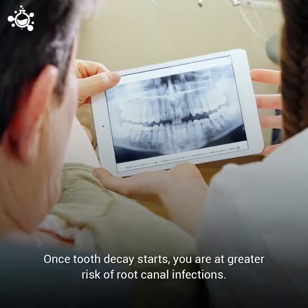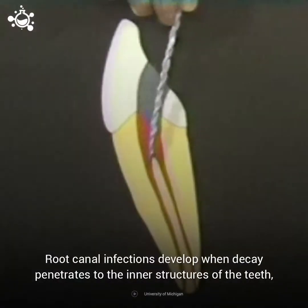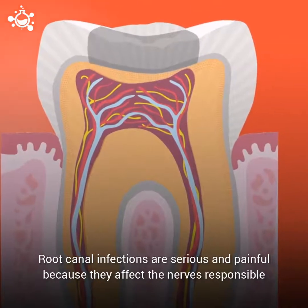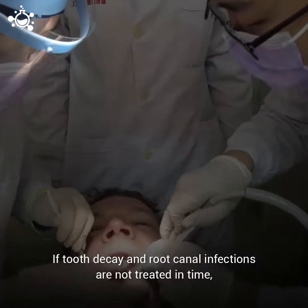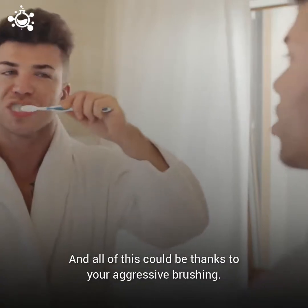Once tooth decay starts, you are at a greater risk of root canal infections. Root canal infections develop when decay penetrates to the inner structures of the teeth, allowing bacteria to reach the nerves, blood vessels, and pulp tissues. Root canal infections are serious and painful, because they affect the nerves responsible for dental sensation and the blood vessels responsible for nourishing the teeth. If tooth decay and root canal infections are not treated in time, they can ultimately lead to tooth loss. And all of this could be thanks to your aggressive brushing.